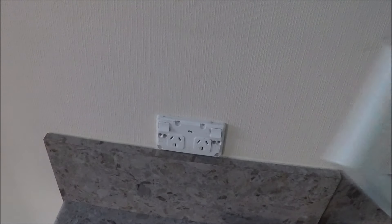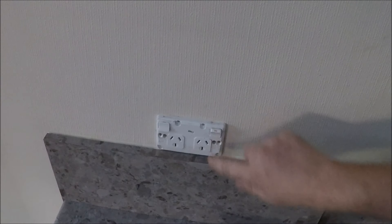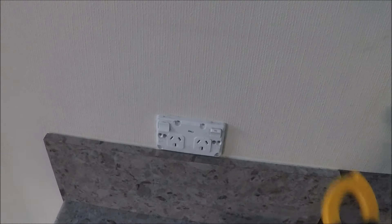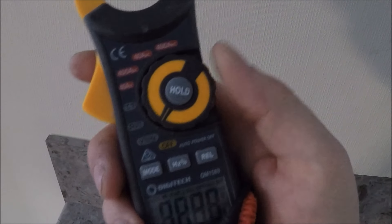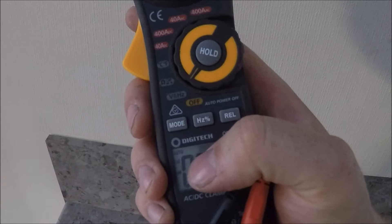That's alright — that one wasn't even painted on. Next thing, flick it on, get the multimeter out, set it to volts, and make sure it's on volts AC.